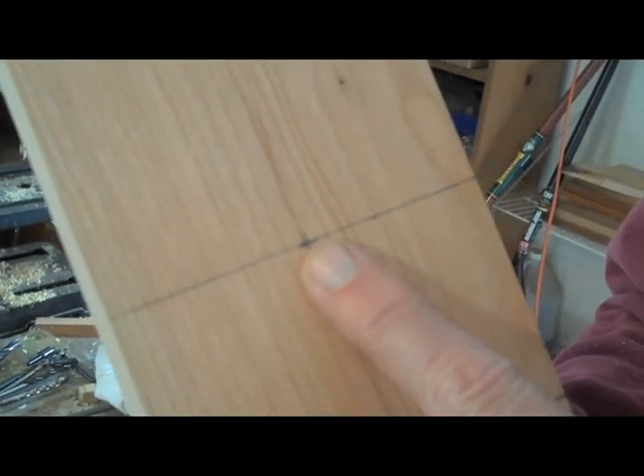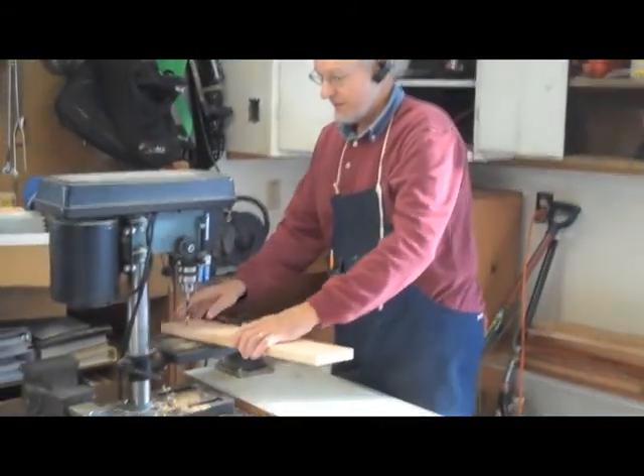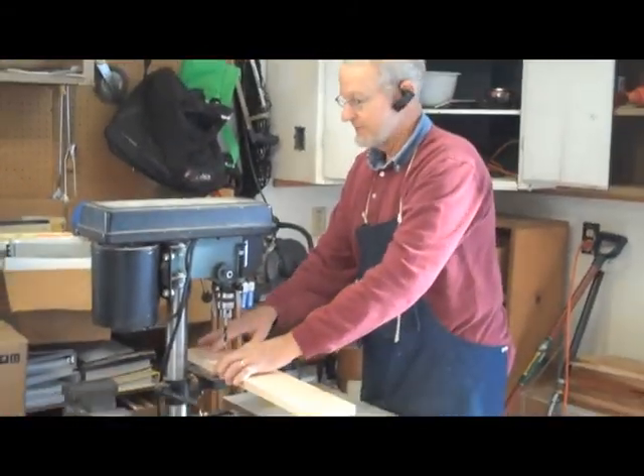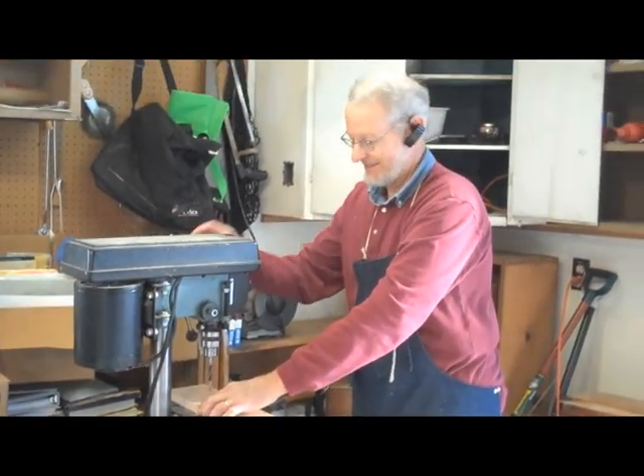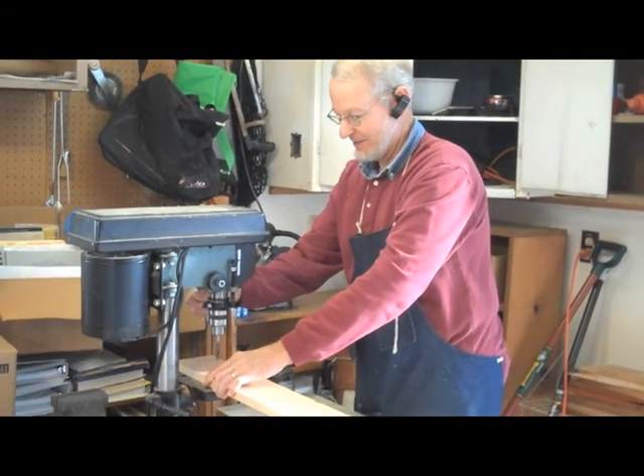We're gonna cut the little hole right here that's gonna hold the bar onto the frame, and I have to use my drill press over here — so that's what this looks like. Get it centered real good, turn it on, here we go, and down we go.